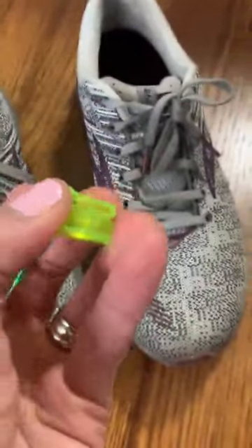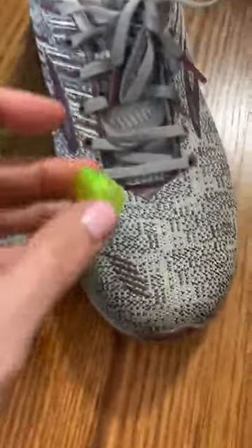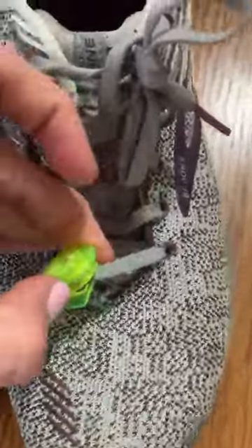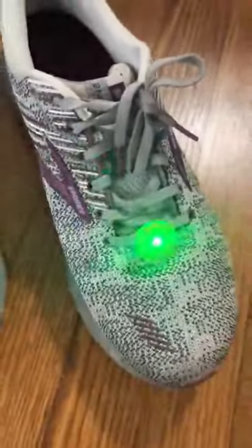Anyway, it also has this little clip here. For me, I just clip it on to my shoe there. That's how I run and they stay on.